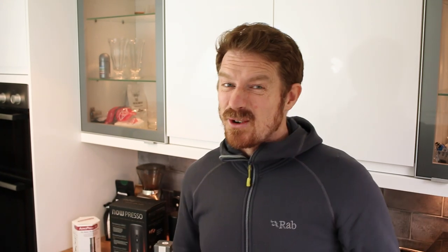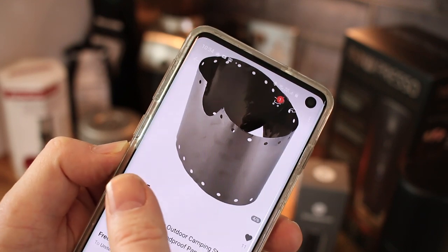The idea is that I can have it flat and then, who knows. I also bought a titanium windshield from AliExpress as well — that hasn't arrived yet.